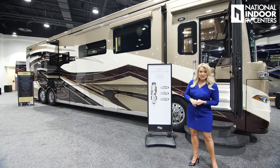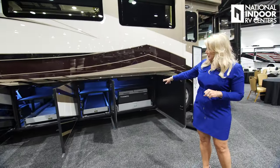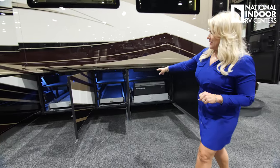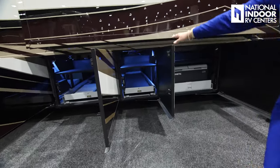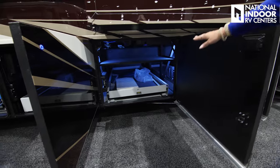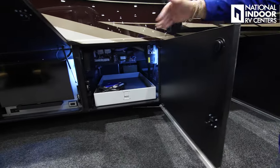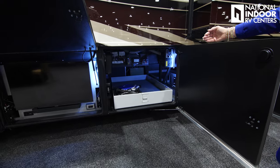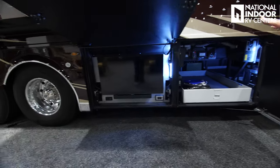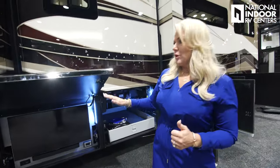Let's go ahead and check out the storage. We have the optional Dometic refrigerator freezer here with the shelf above, our pass-through compartment with the shelf above, another shelf with another pass-through compartment, and the half tray here. Then we go to the exterior TV, which is optional, in the baggage storage compartment.